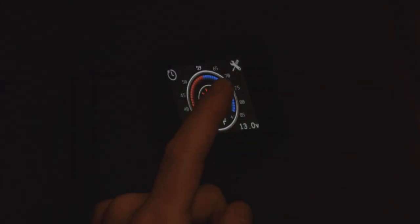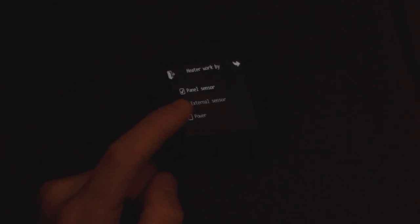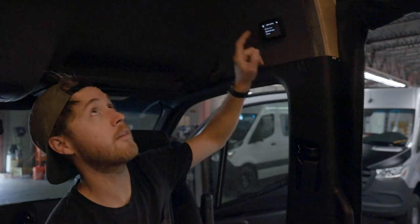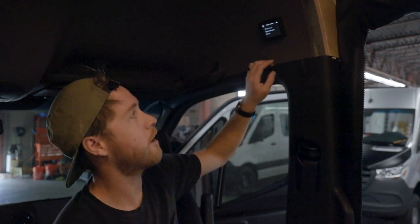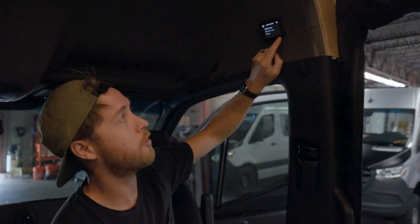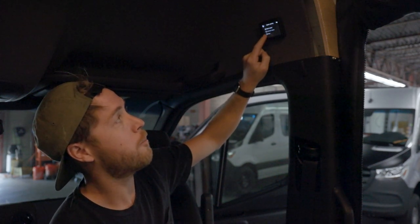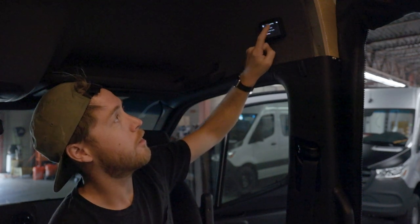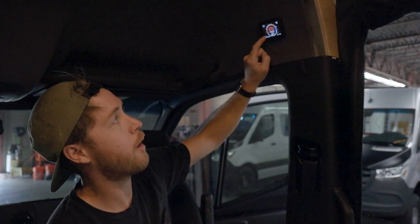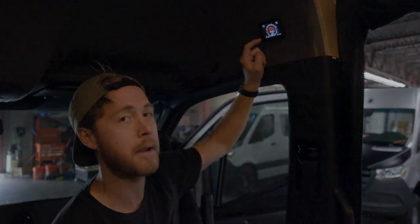There are some settings that are handy to understand in the main menu — just the little tool icon gets you there. You can change where the temperature is sourced for the thermostat. Right now it's set to external sensor, which is a little thermostat sensor above the headliner. You can change it to panel sensor, or power mode, which turns the screen into a power setting between 1 and 10 — more of a manual mode.